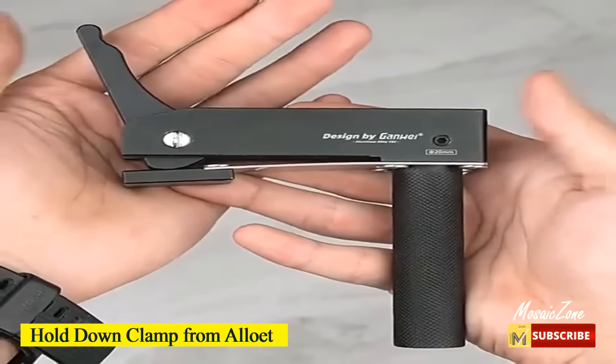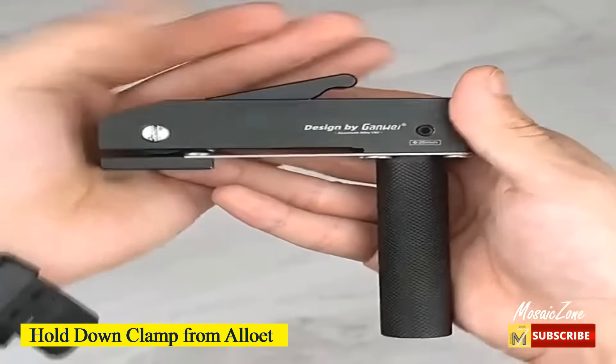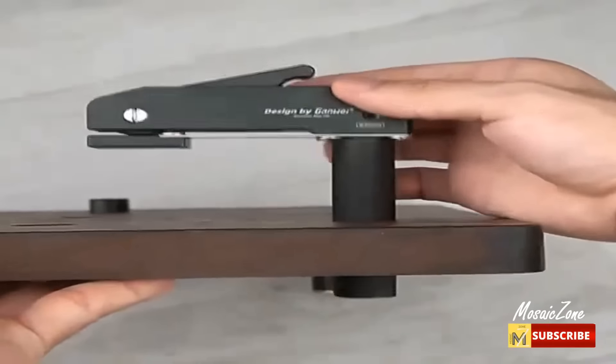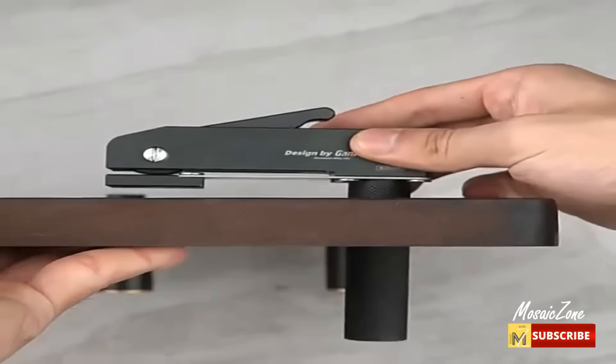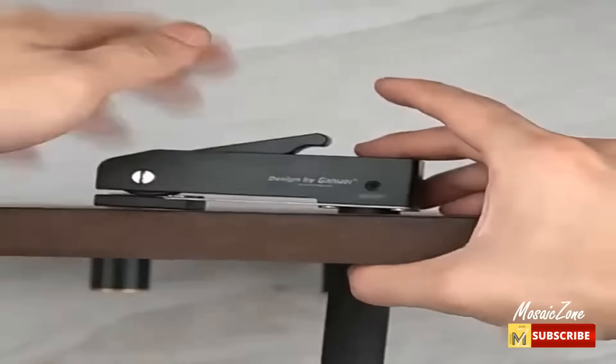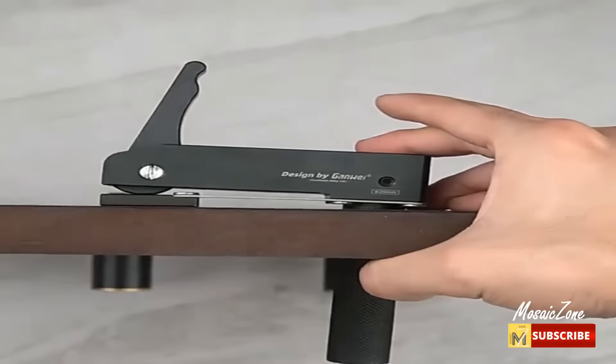Hold down clamp from Alouette. The cam runs perfectly parallel to the pressure plate, which means pressure is well distributed. Three pressure levels are available, and different clamping forces are suitable for various pressing materials and a variety of use scenarios.